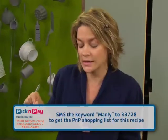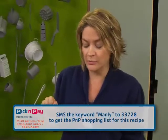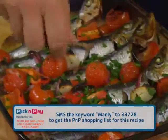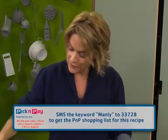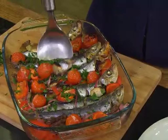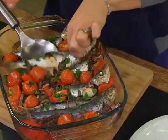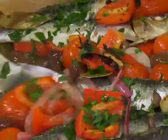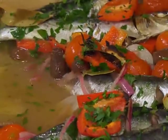If you want the recipe you can find it on pnp.co.za. So without further ado, some beautiful green stuff — some lovely parsley — it'll be perfect. Dish it up with lovely crusty bread to soak up all that lemon juice and olive oil and all those delicious juices.